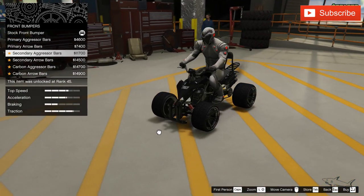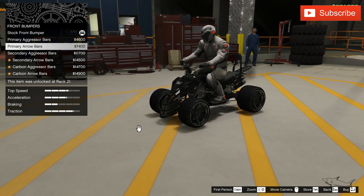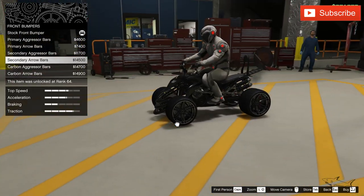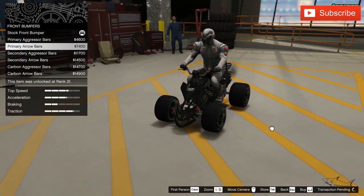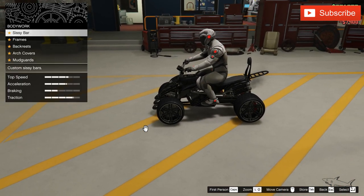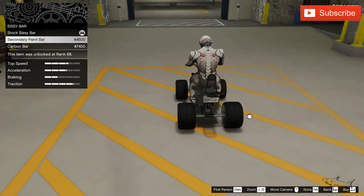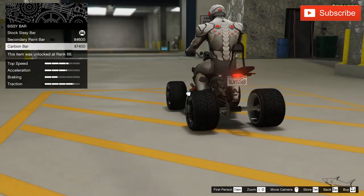The brakes — let's put the best brakes. Look at the crazy things we can add in front — look at this carbon arrow. I don't care if it's secondary or primary, but I can use this one and it looks crazy. The bodywork has a lot, a lot of customization options which is always nice.